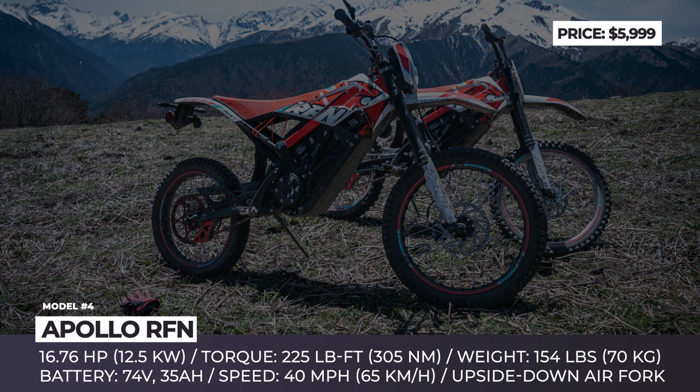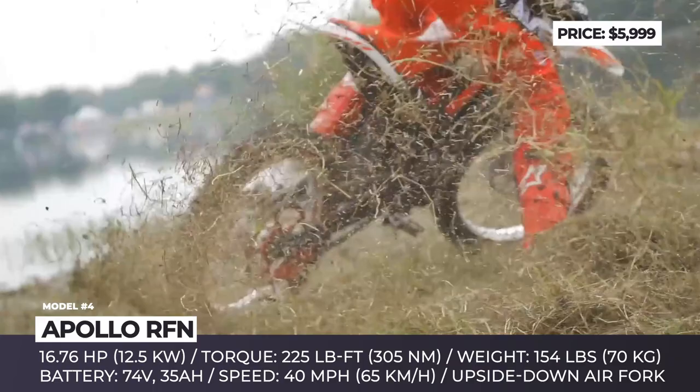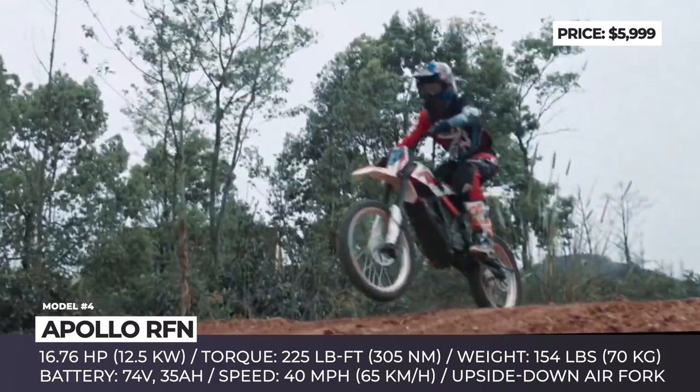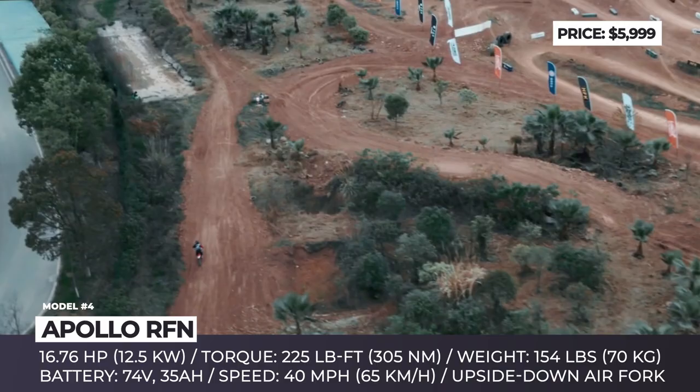Apollo RFN. The Apollo RFN is one of the most recent electric dirt bikes unveiled to the public. It is sold in three distinct variations: rally, endurance, and road. Each version has a set of specific gear and powertrain components to satisfy a distinct purpose, be it dirt trail riding or city commuting. In its rally version, the bike features a 6.7-horsepower e-motor, a removable 74-volt, 35-amp-hour battery pack, front and rear four-piston hydraulic disc brakes, an upside-down suspension fork with 200 millimeters of travel, a fully adjustable rear monoshock, and a set of wire-spoke rims with 19 inches of diameter in the front and 18 inches in the rear.